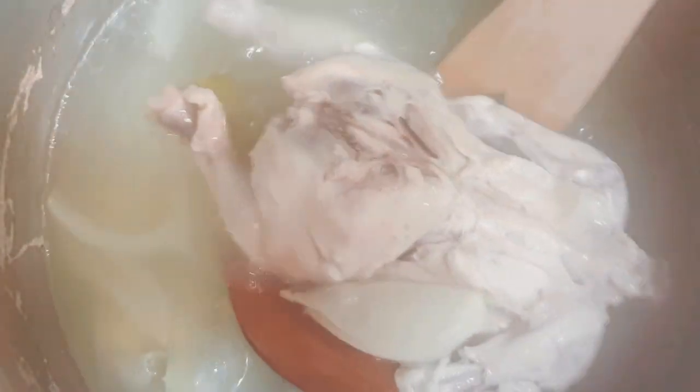When you're done, take the chicken out of the stock. Remove the spring onion, garlic, and onion from the stock using a slotted spoon. Take the chicken and set it aside.